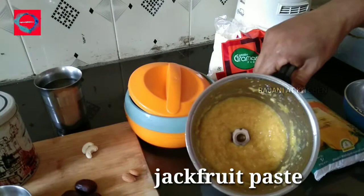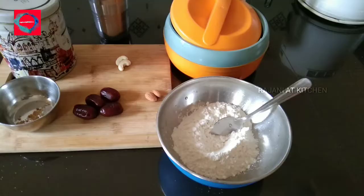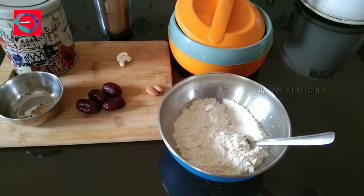We will mix it in a fine way. We will mix it well. Simultaneously, we will mix it on a low flame. We will mix it into a batter.